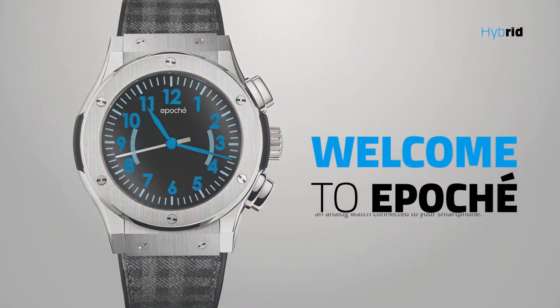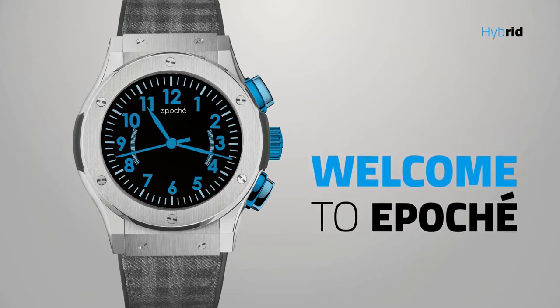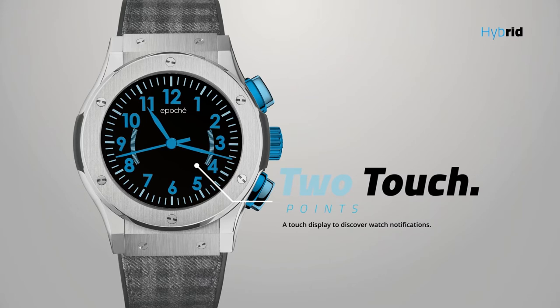Welcome to EPOK, an analog watch connected to your smartphone, with a touch dial to navigate through the menu and features.